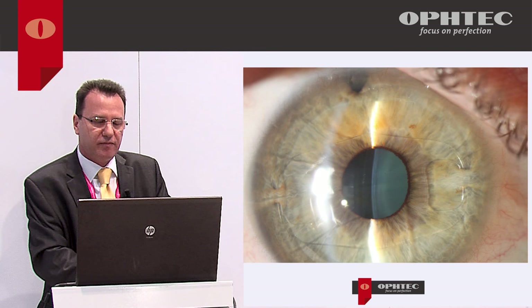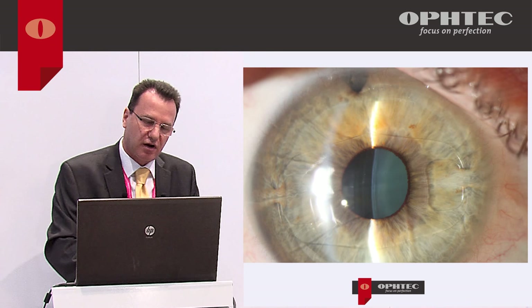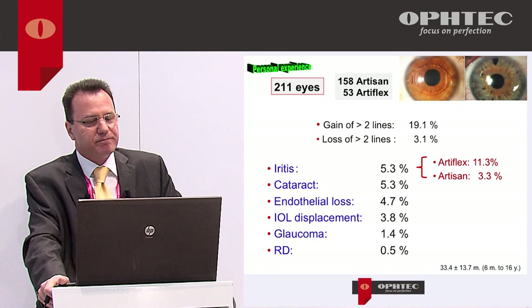We can also implant Artisan or Artiflex in an eye that has had a penetrating keratoplasty or lamellar graft — it's very safe. And if the eye has an intrastromal ring, we can also use this lens.